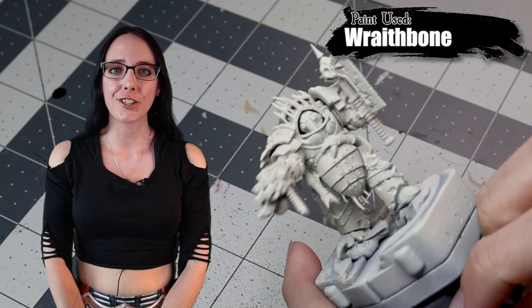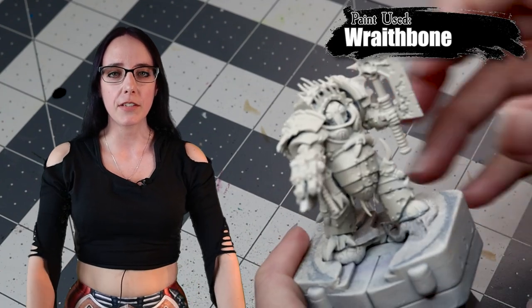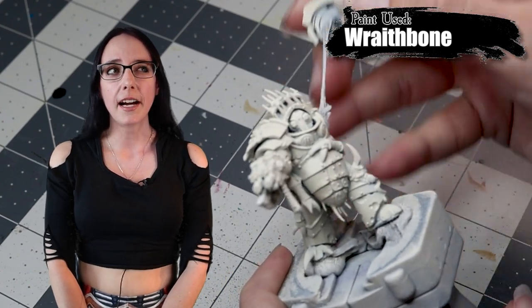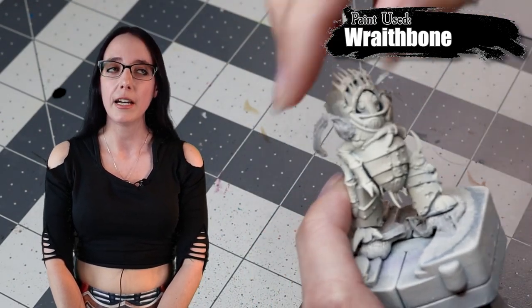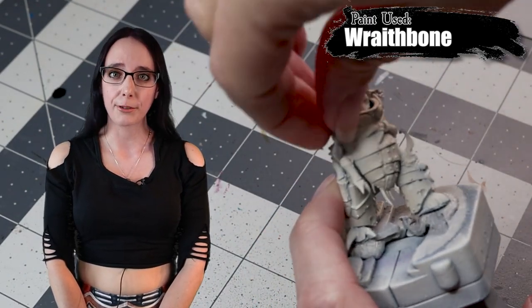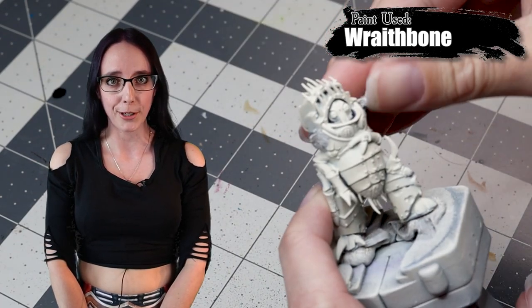To begin, I primed the miniature using Wraithbone, making sure to get an even spray across everything. I did this using a little bit of museum putty so that I could later detach his arms and make it a little bit easier to paint him. This was a solid choice — I definitely recommend painting your miniature separated if you can.